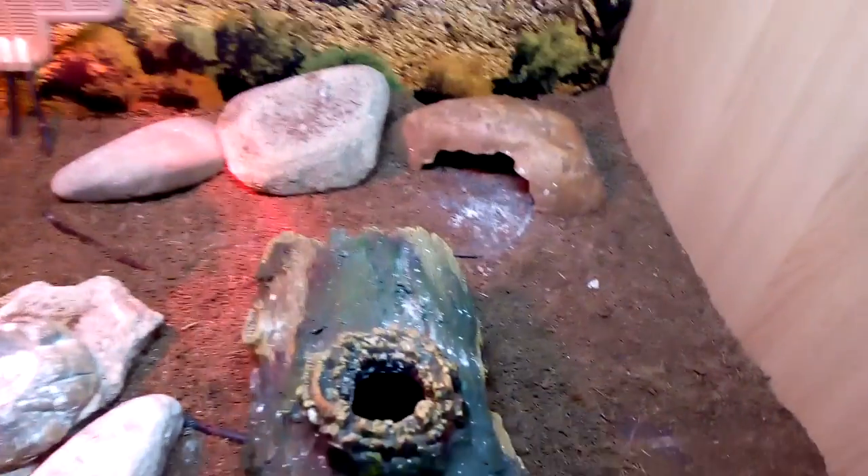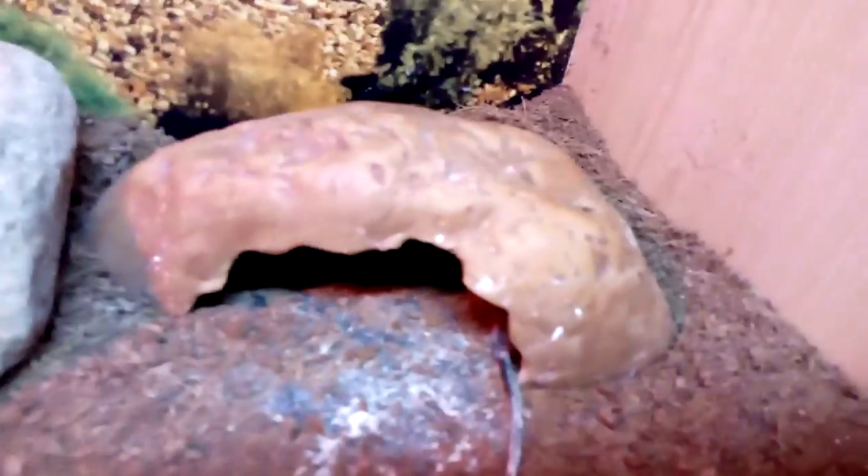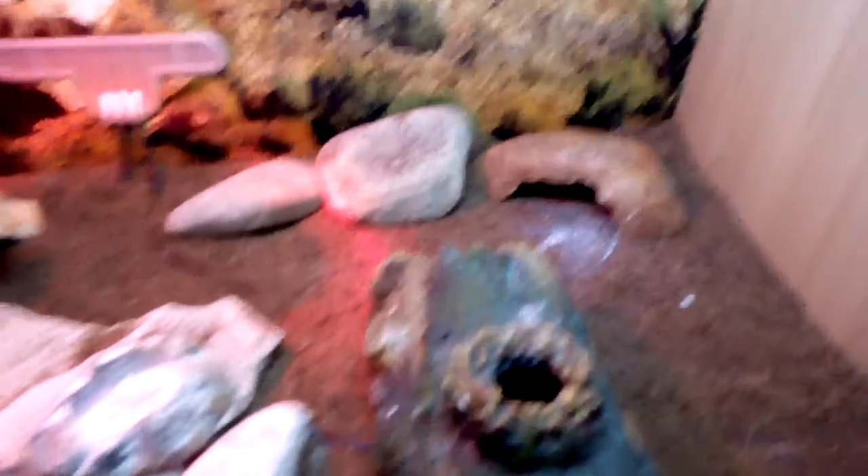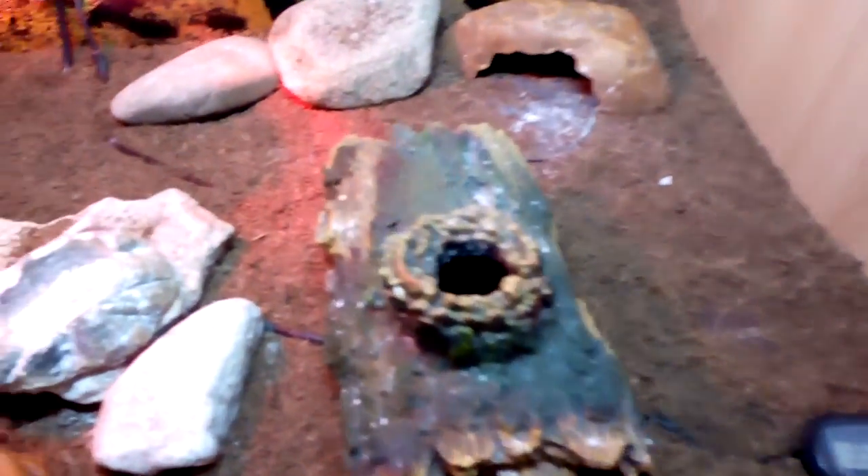The next thing you need is suitable hides. Here I have a cave hide by Exo Terra — that's her favourite hide. This is a log hide from my local pet store. That is a shedding hide by Exo Terra and it's got sphagnum moss in it — wet sphagnum moss. Always make sure it's wet or damp. I also have custom hides, just made out of sterilised rocks.